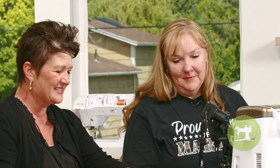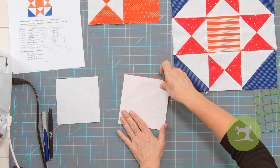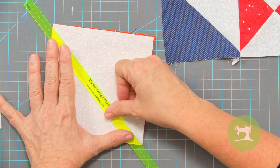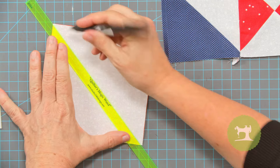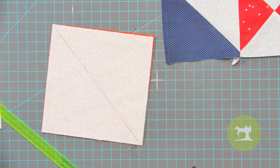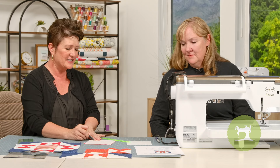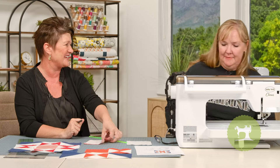The first is an hourglass. You're going to cut this at five and a half by five and a half inches each, together. Then you're going to take corner to corner — I use a friction pen and a quilter's magic wand — and draw a line right down from corner to corner. You want a quarter inch on one side and a quarter inch on the other side.